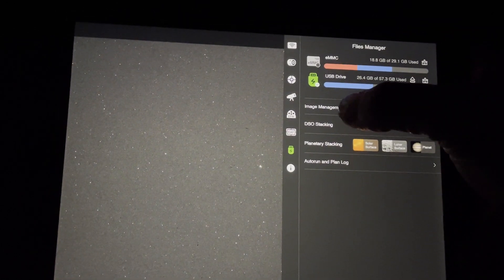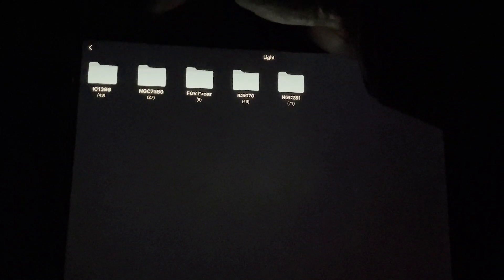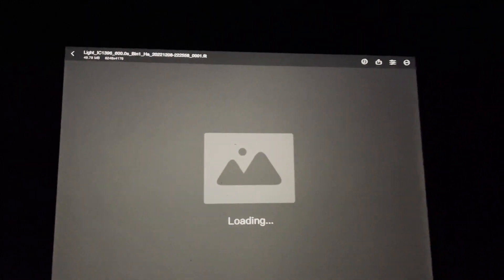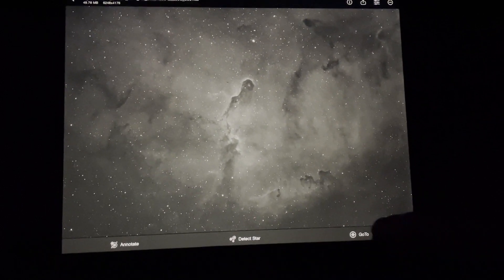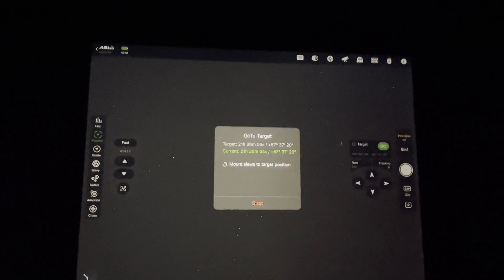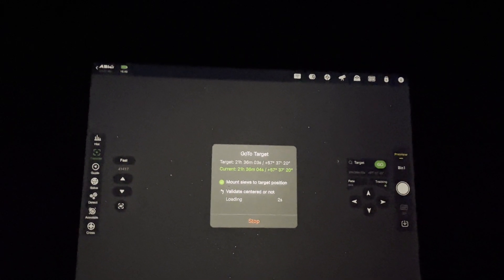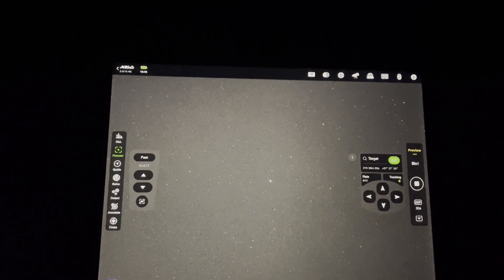I'm going to go into my image management and go to auto run. I'll go to light frames IC1396 and call up the frame that I did last night. Down at the bottom there's a GoTo function, so if I hit GoTo it's now going to the exact same position it was when it last took an image. It should frame it up exactly the same for tonight's session. Target is centered, and it's now going to take an image.